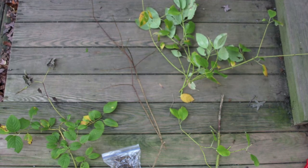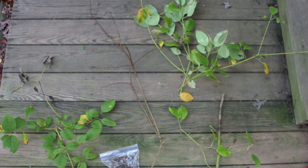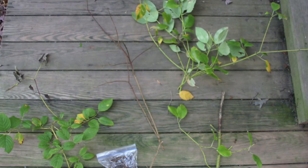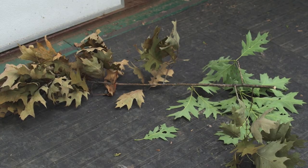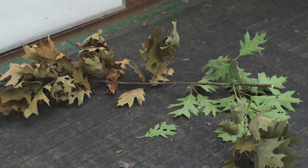In many cases, sending an entire plant is not possible. If you cannot send whole plants, then the best sample would include several plant parts showing a range of symptoms such as branches, leaves, and roots. Try to collect samples showing the margin between healthy green plant material and unhealthy plant material.